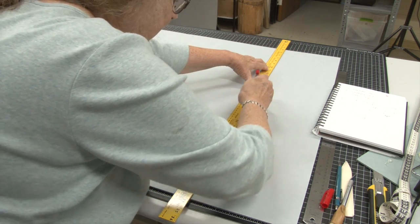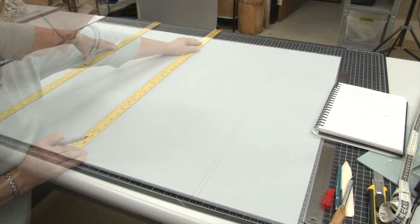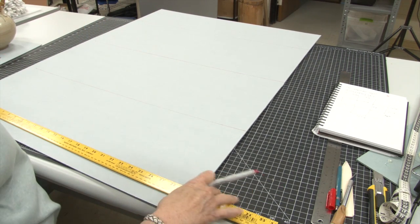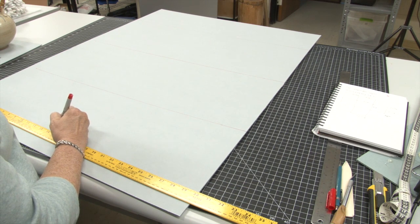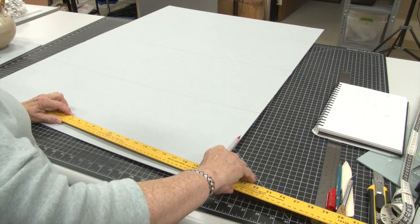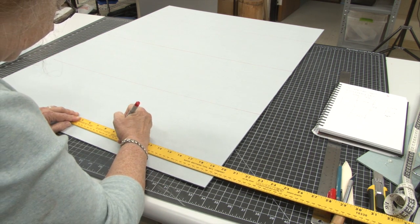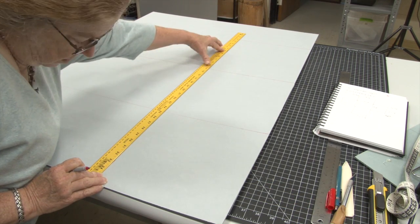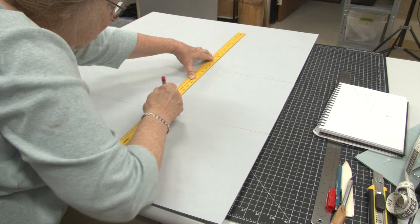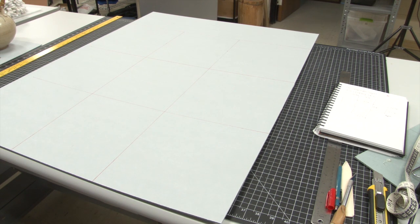Be sure the ruler doesn't move. I would not ordinarily use a red Sharpie for this — it's not exactly archival — but it makes things clear on camera. Going in the other direction, I find the center of the board and measure out from either side. The center is here, and we want this to be nine and one-eighth, so that's four and nine-sixteenths to each side. And there you have it — that is the drawing for the basic box.